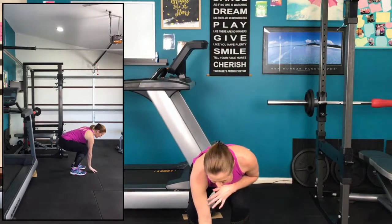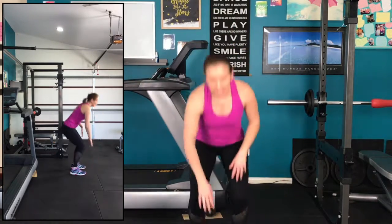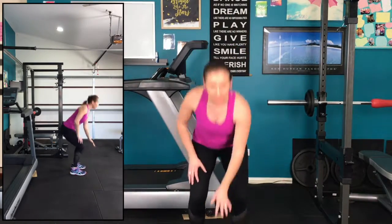You're going to bring one hand down to touch the floor and then come to stand back up again. Bring the hand down to the floor and back up again. What we're aiming to do here is get your bottom as close to the floor as we can, but making sure that we maintain that knee position of staying behind the toes.